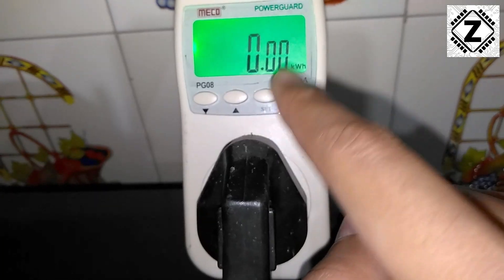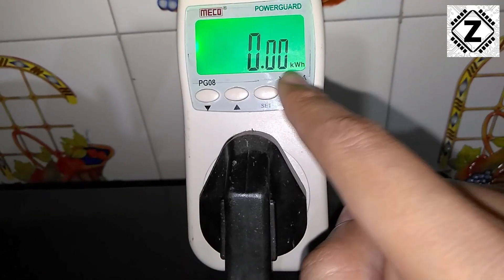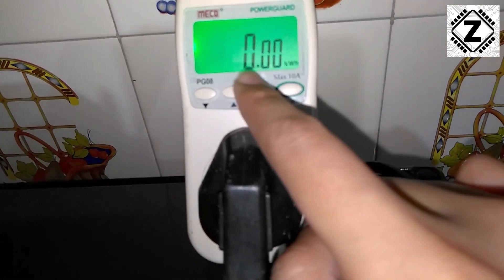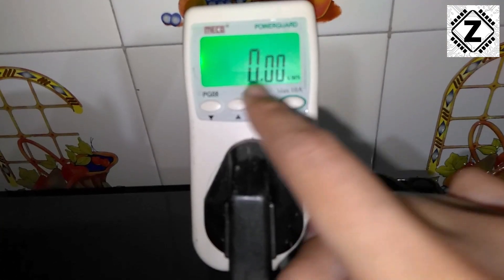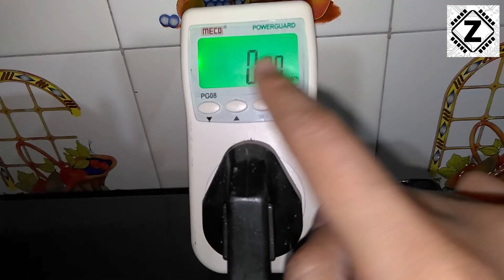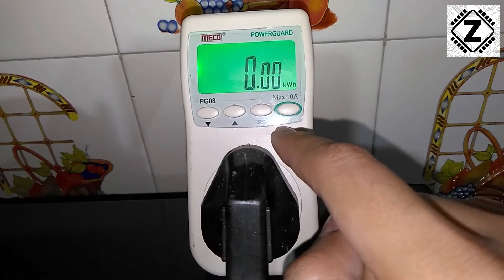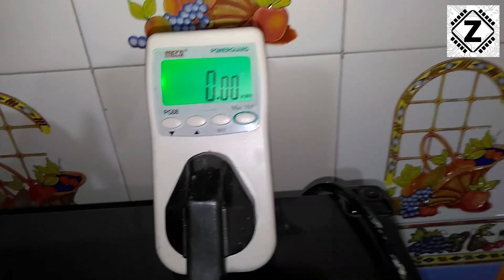Currently we are in the kilowatt hours window. The electricity bills we pay are based on these kilowatt hours. I have just reset this window and it currently shows 0.00 kilowatt hours, and I am going to keep a keen eye on this meter throughout this experiment.